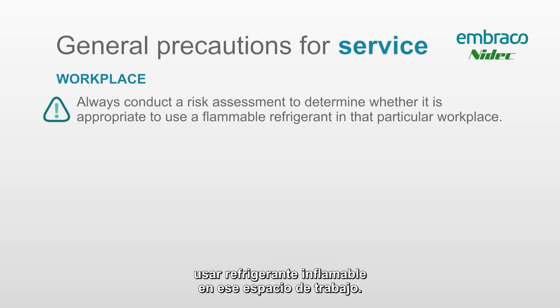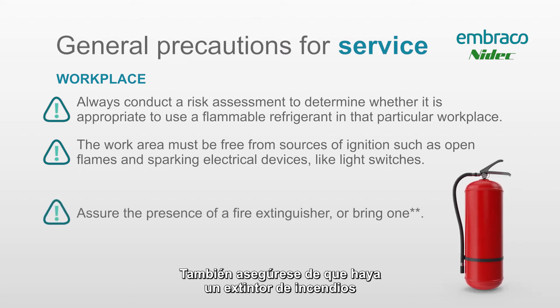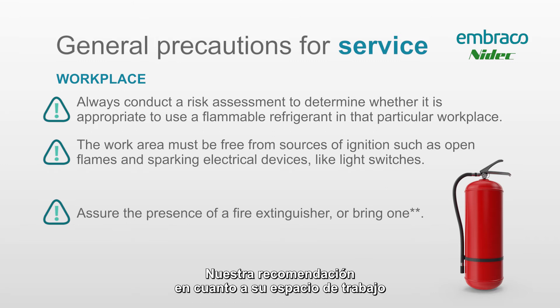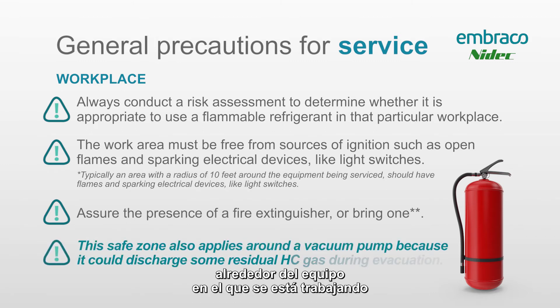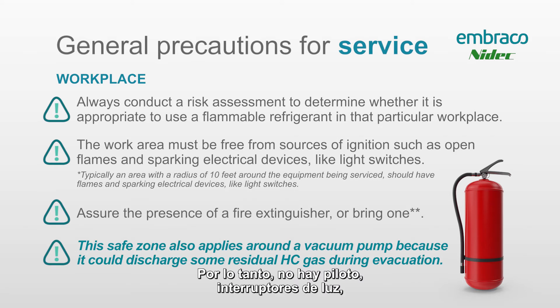Some more general precautions: always conduct a risk assessment to determine whether it's appropriate to use a flammable refrigerant in that workspace. The workspace must be free of any sources of potential sparking or ignition. Also make sure there's a fire extinguisher in your work area. Our recommendation is to have at least a 10-foot radius around the equipment being worked on that is completely free of any potentially sparking equipment — no pilot lights, no light switches, no switches of any sort that could produce a spark.